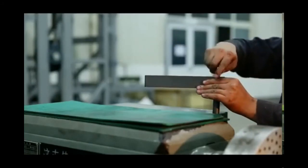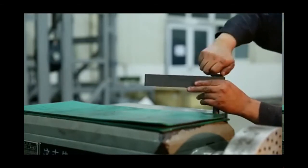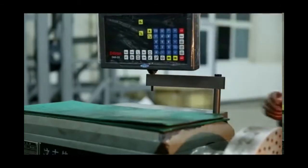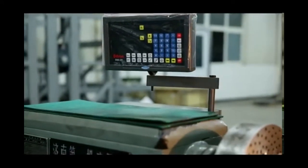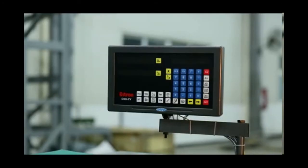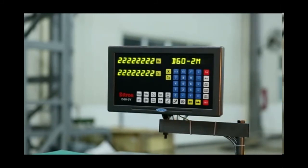Now we move to the last part for the installation of the digital readout. First, install the end brackets onto the machine, then install the digital readout onto the bracket. We have now completed the installation of the whole digital readout and linear scale system. Turn on the digital readout and test the X-axis — it's good. Also test the Z-axis — it runs OK as well.